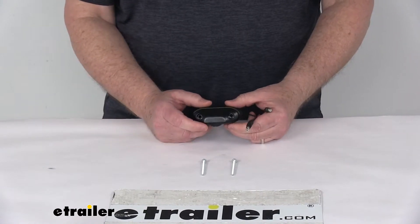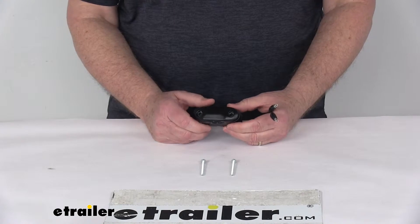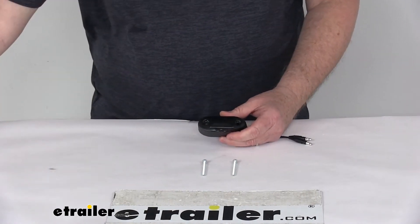This light is DOT — Department of Transportation — compliant. It is made in the USA. The voltage is 12 volts.